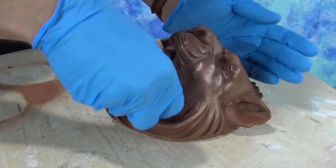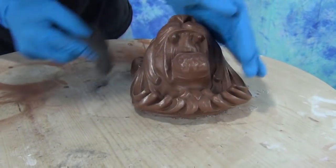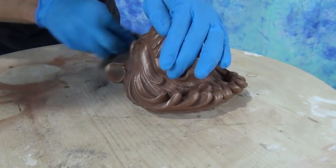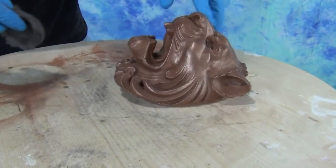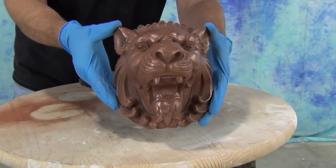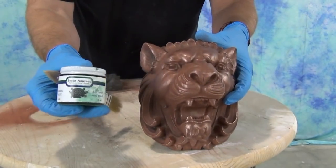Here we're using 4-0 steel wool to bring out that metallic look. It's very important — I wouldn't go any coarser than 4-0 steel wool, which is ultra fine. If you were to use double-aught or triple-aught, sometimes that's too coarse and you could risk burnishing right through that layer of copper. So you want to take care to lightly abrade that surface with 4-0 steel wool.